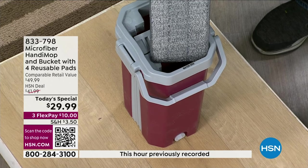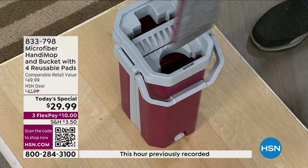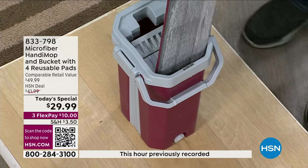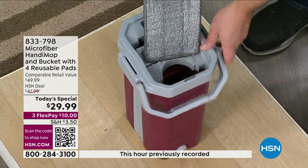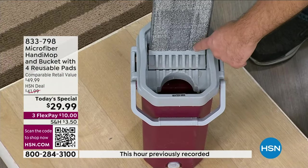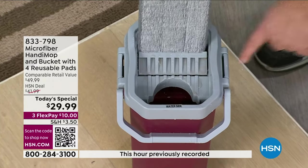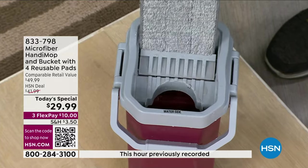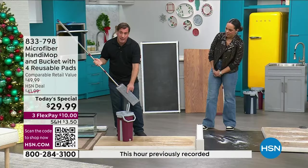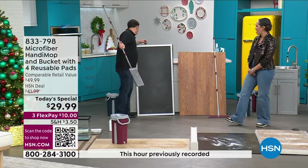If you have any dirt on the top, all you do is flip it around and clean the other side. Then you want to dry it, because you can't go over hardwood floors and water-sensitive floors with a soaking wet mop. When you push down, watch the dirt get squeezed out into the dirty side. With about three or four passes, not only is the mop head clean, but it's dry enough to go over your water-sensitive floors.